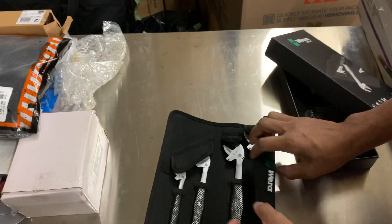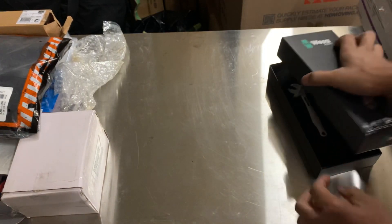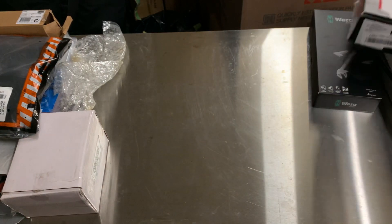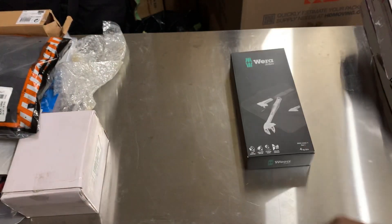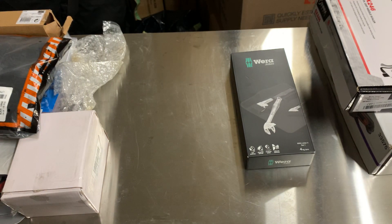So that's a quick tool haul on a Sunday, while everyone's getting ready to go back to work on a Monday. These are going to get packed up like everything else recently, given the upcoming move. Like and don't hate it.